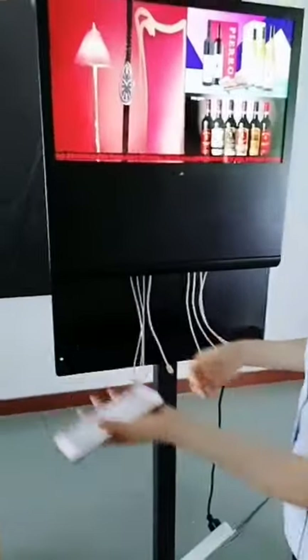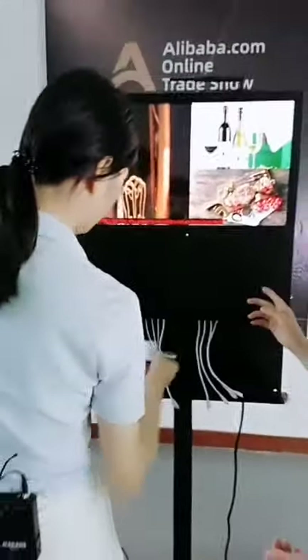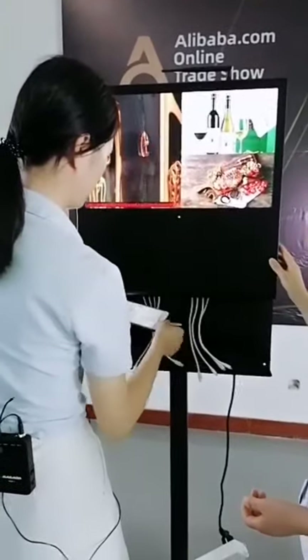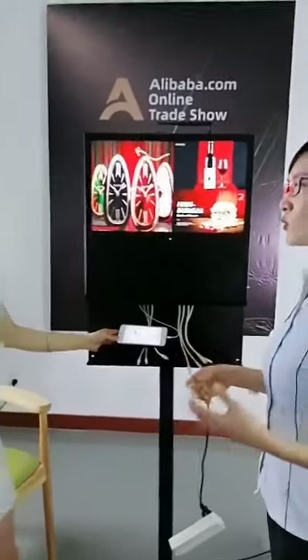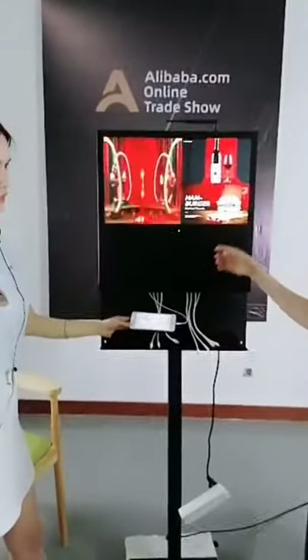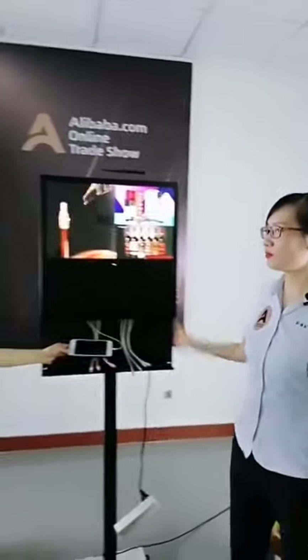You see, it's charging — very smart. You can put it in a restaurant. Many customers go to a restaurant but their mobile phone is out of power, and they want to charge their smartphone. So this is a good solution for them.